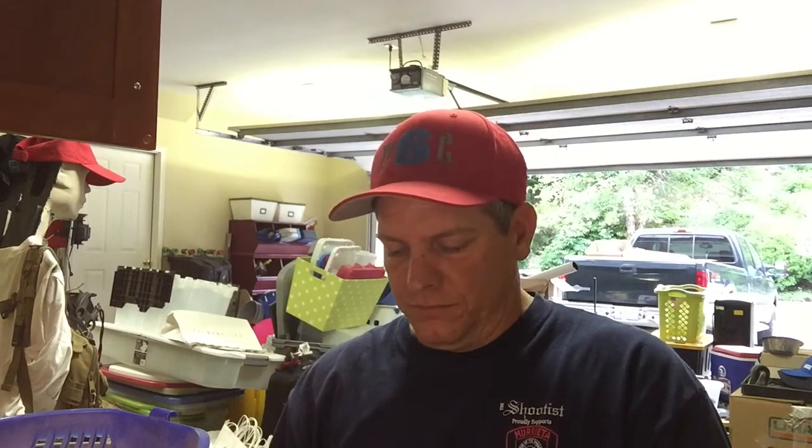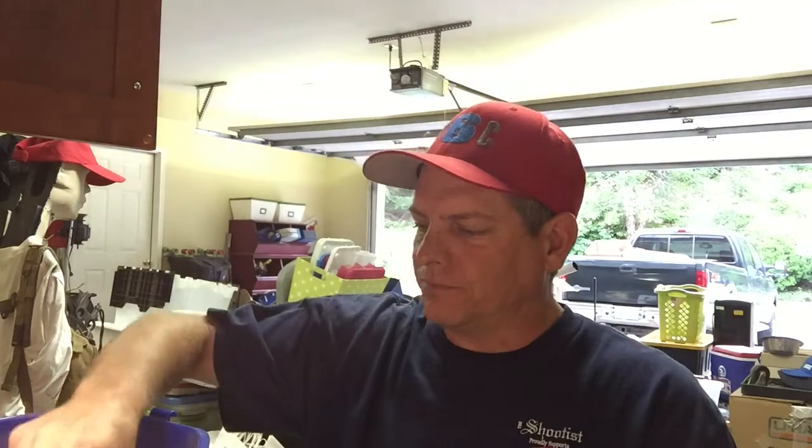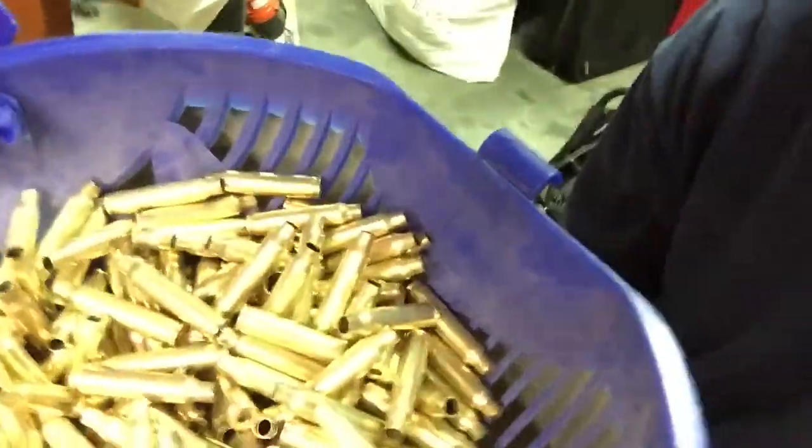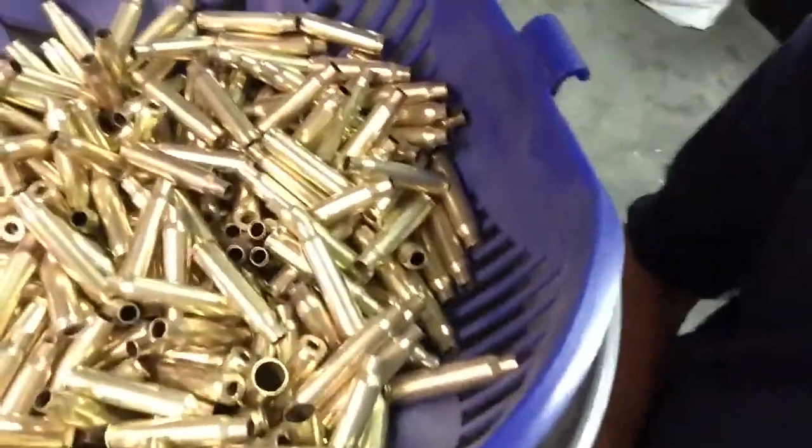I definitely can't wait to get to a stainless media that'll last forever, which is cool. Wet tumbling is kind of the way things are going nowadays. It seems to get a lot nicer brass. Like this stuff I just finished — it looks okay, but it's nothing to write home about.